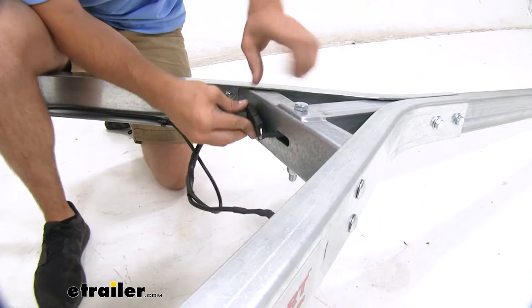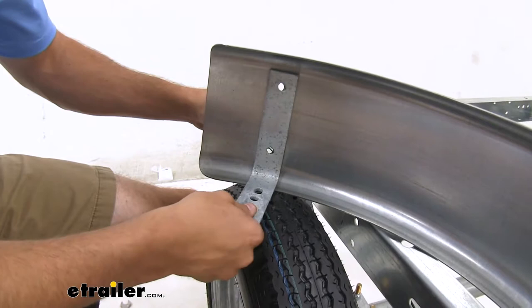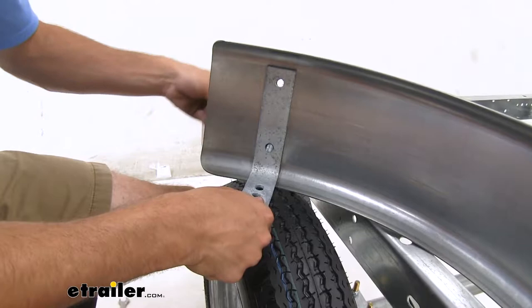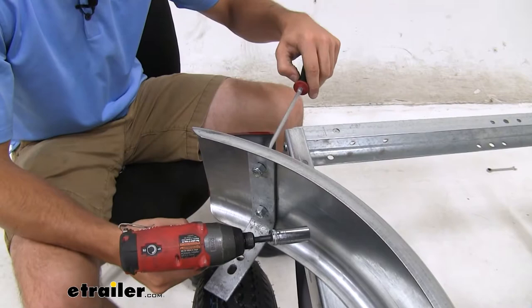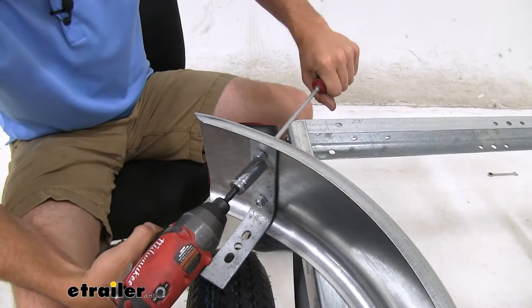When installing the brackets on your fenders, we're just going to set it from the bottom, apply our bolts through the top, hold them there, and then apply our lock nuts. Then repeat this for the other side. With a flathead screwdriver, we're gonna hold the other side of the bolt in place and tighten down all four bolts.